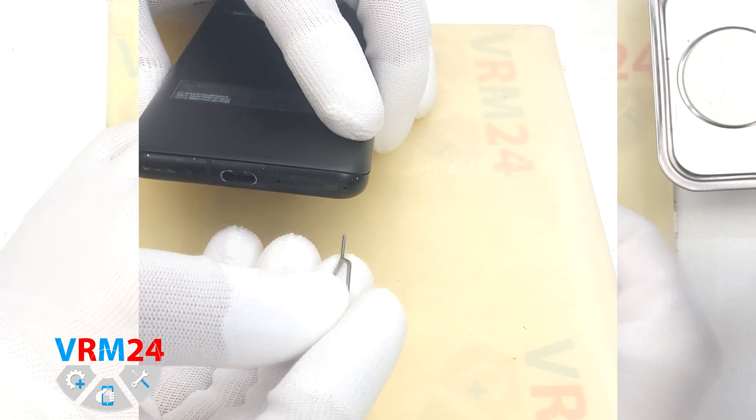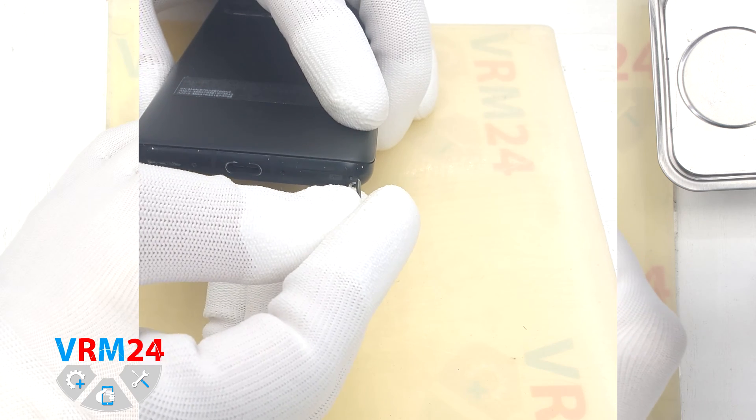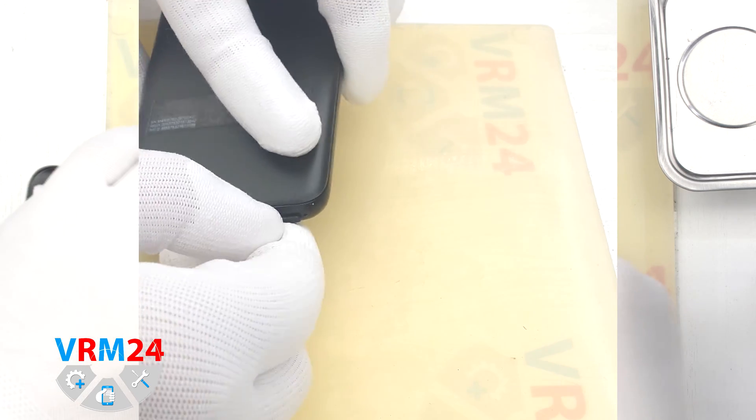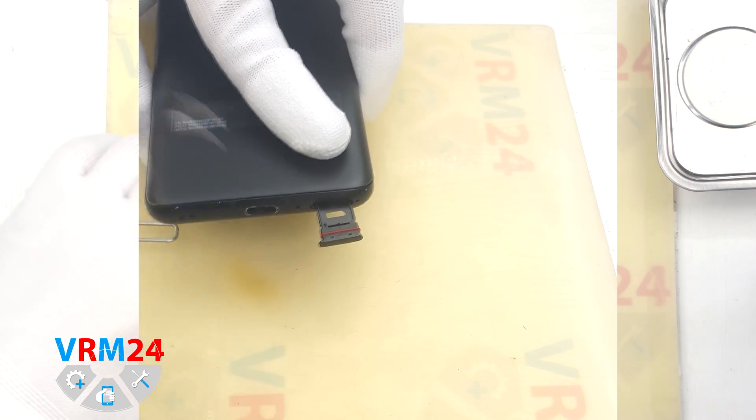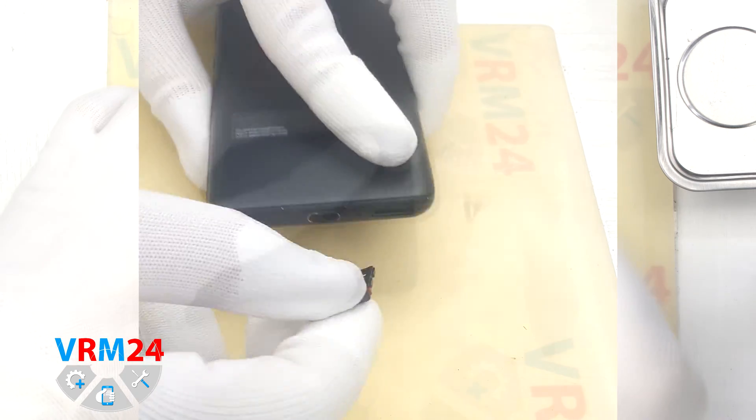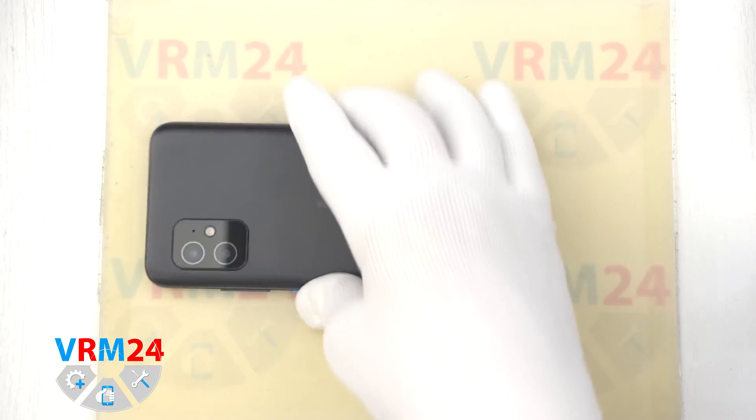At the very beginning we need to remove the card tray. For this we take a special tool, insert it into the right hole and carefully push out and pull out the card tray. Please note that the microphone hole is located next to the card tray.